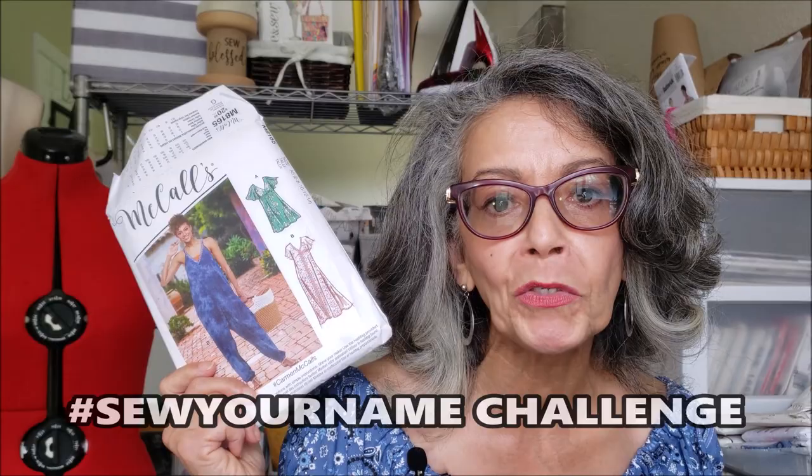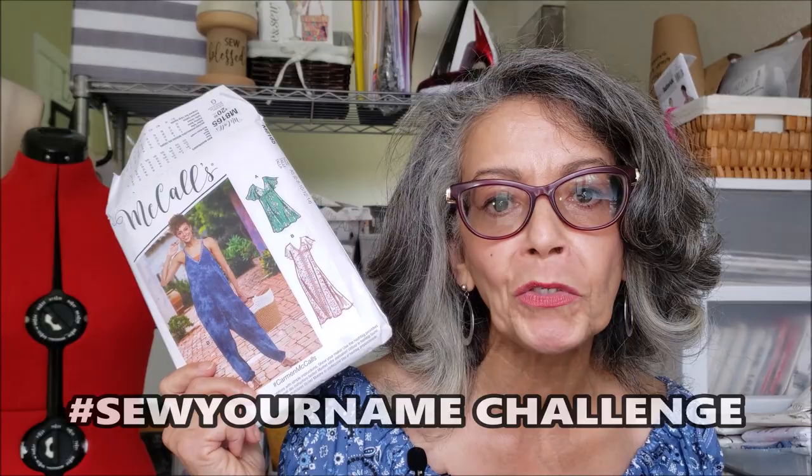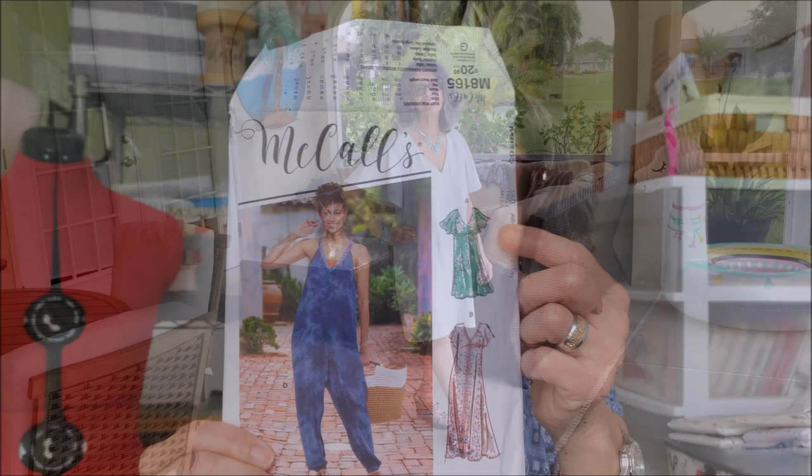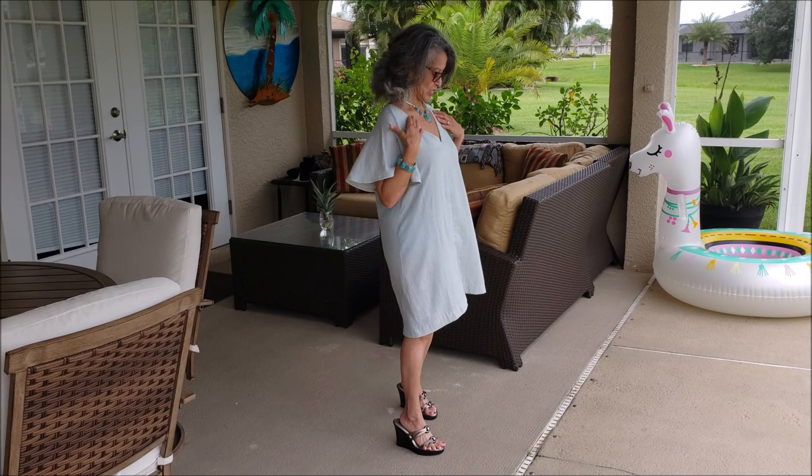August almost got by me, but we're going to start off with McCall's 8165. This was for the Sew Your Name Challenge — this is the Carmen pattern, Carmen McCall's. I did View A, the shorter dress. This looks sort of like it has a very caftan type of feel for me.